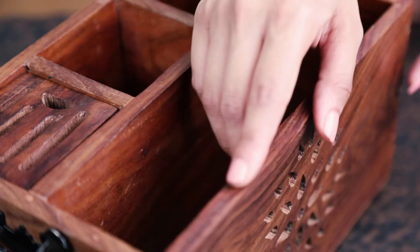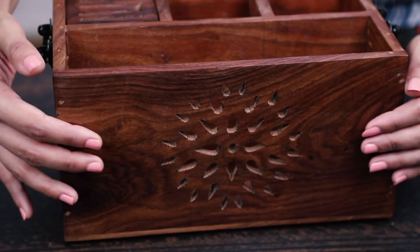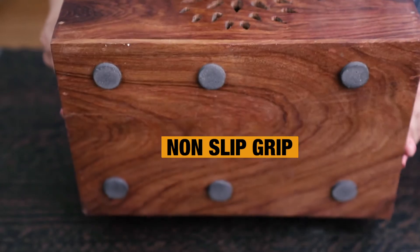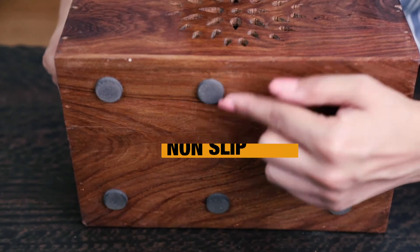There are no rough or sharp edges, which avoids any accidents. There is also a non-slip grip to protect your table surface from scratches.